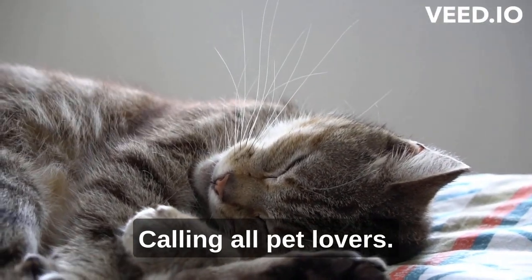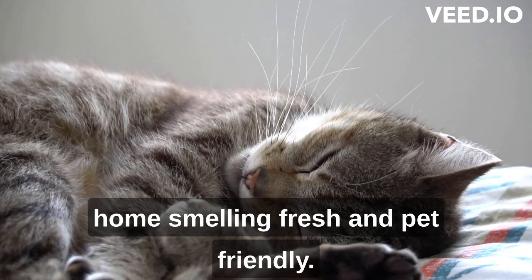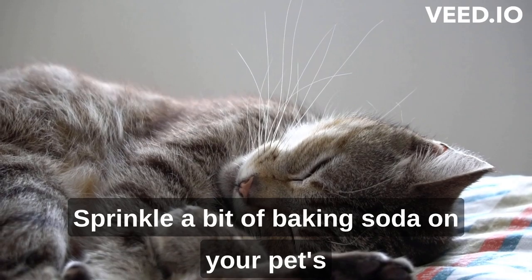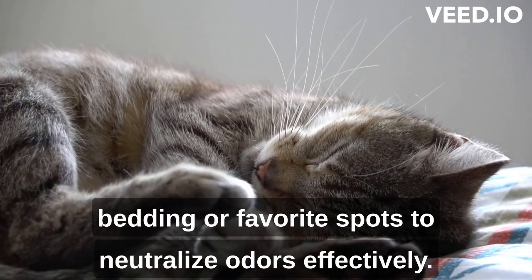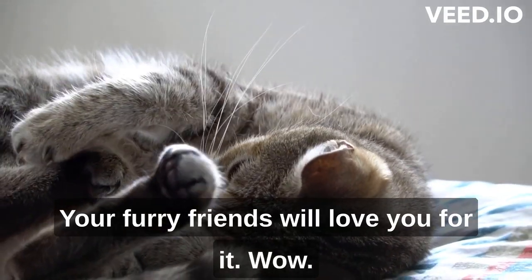Calling all pet lovers! Baking soda can help you keep your home smelling fresh and pet friendly. Sprinkle a bit of baking soda on your pet's bedding or favorite spots to neutralize odors effectively. Your furry friends will love you for it.